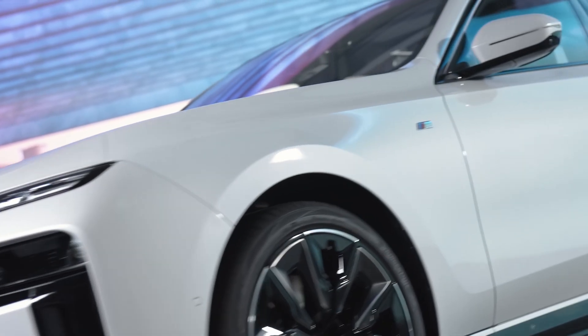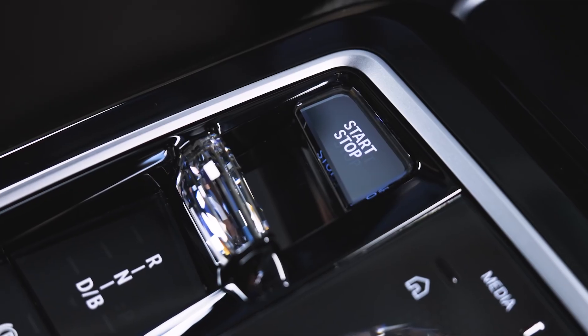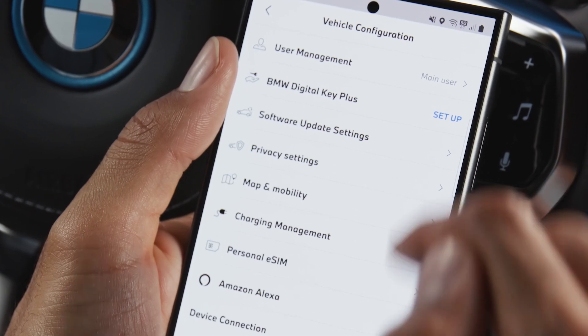You don't need an internet connection to set this up. You need both physical keys in the car. Do not press the start/stop button. Open the My BMW app with your linked vehicle and go to 'Set Up Digital Key'.